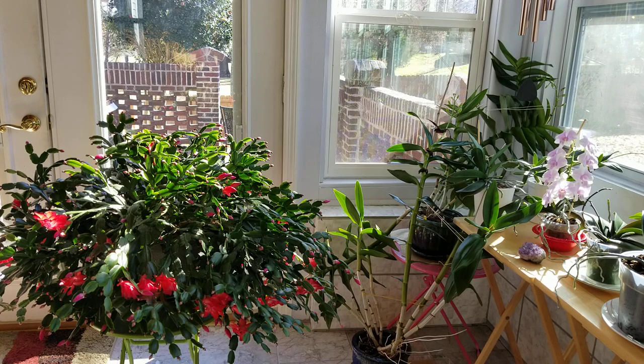Hello everybody and welcome back to my sunroom on this beautiful sunny cold day here in East Tennessee. The temperature swings are in full force right now. It was a sunny 70 degrees just a few days ago and this morning the frost was so thick it looked like it snowed.